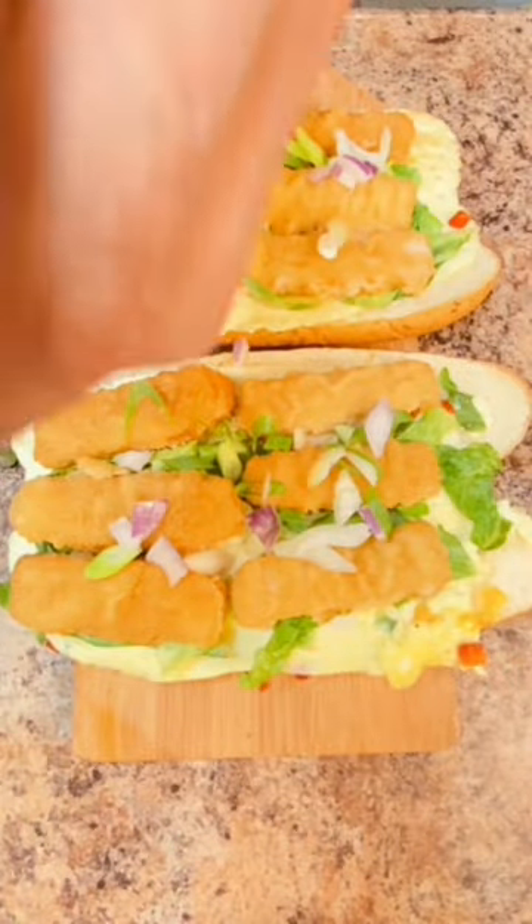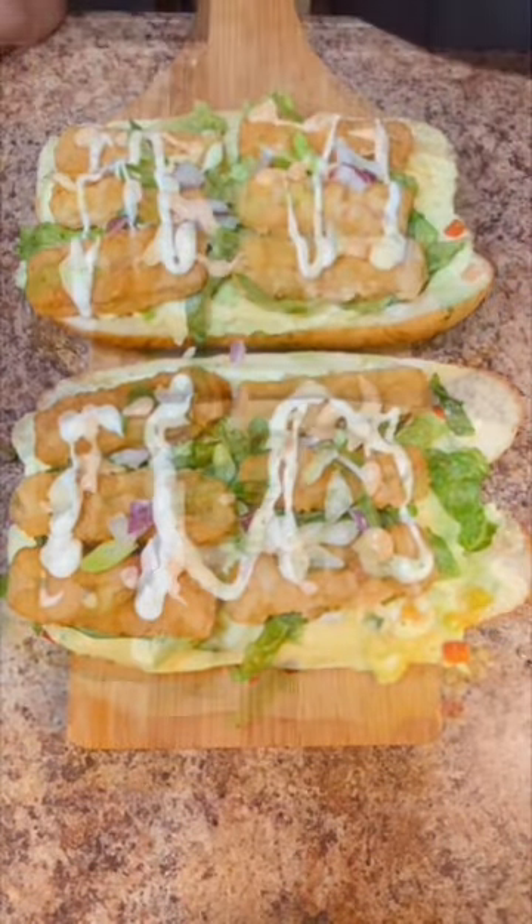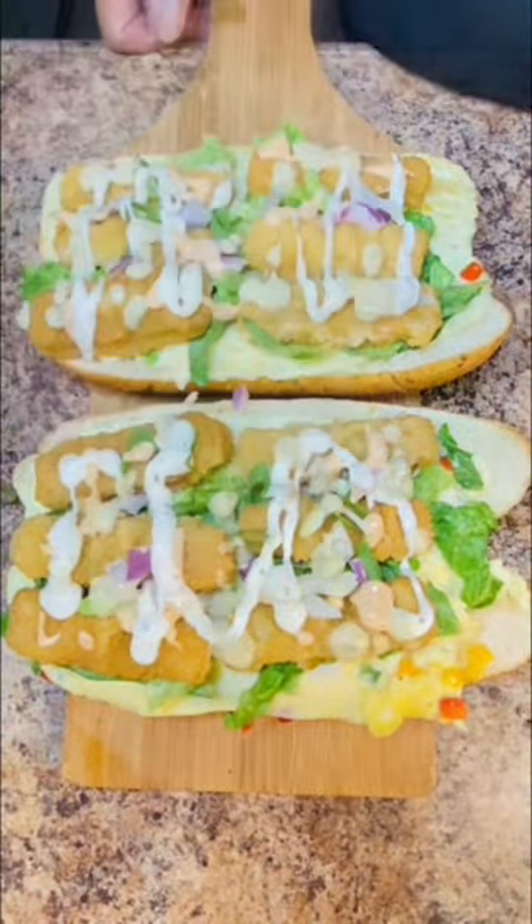Bring in Thousand Island. Ranch dressing. Homemade Moli Verde. That's about it.